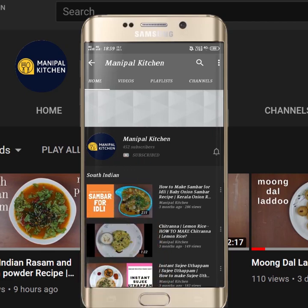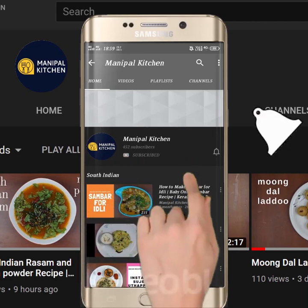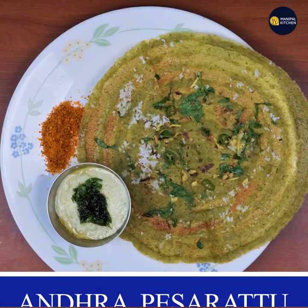Subscribe now and press the bell icon, never miss an update. Welcome to Manipal Kitchen Graha Kari.